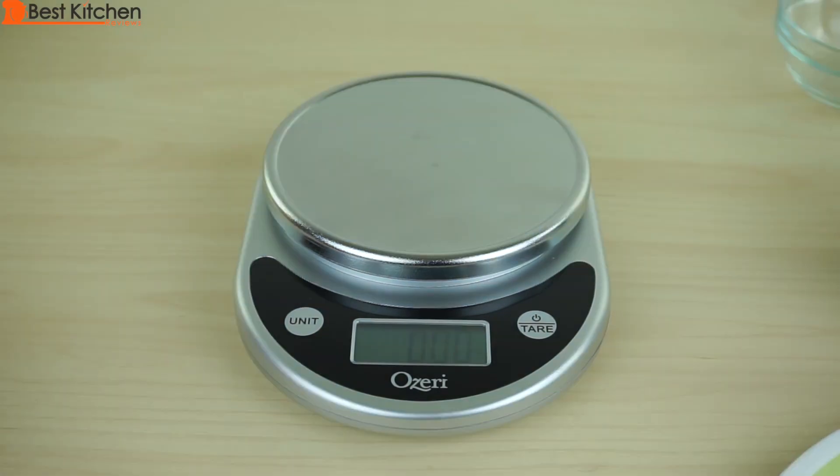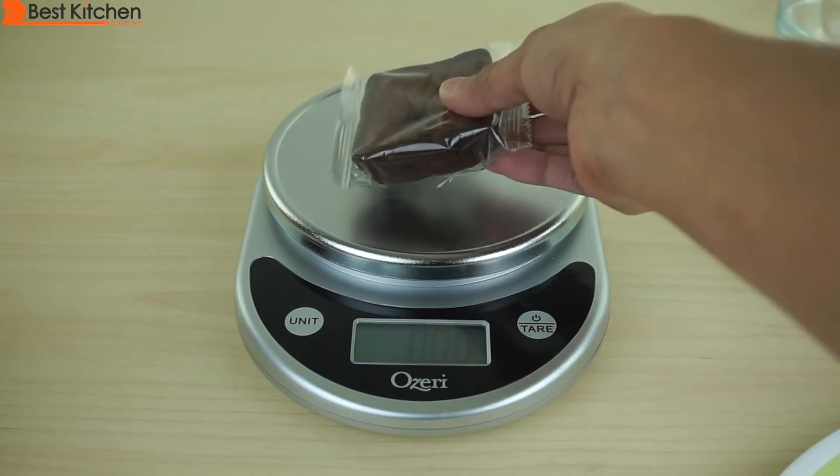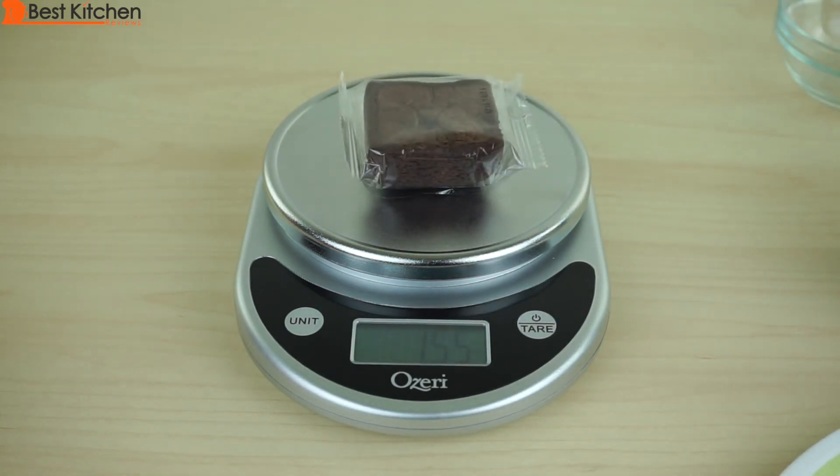If you want to weigh out your dessert portions because you're on a strict diet, just put it right on the scale — it's 1.55 ounces, 44 grams. I find the scale to be pretty accurate, it's inexpensive, and it's a really useful tool in the kitchen. Especially in baking, measuring is really important, and this scale is great for measuring flour, sugar, anything you need in a recipe.